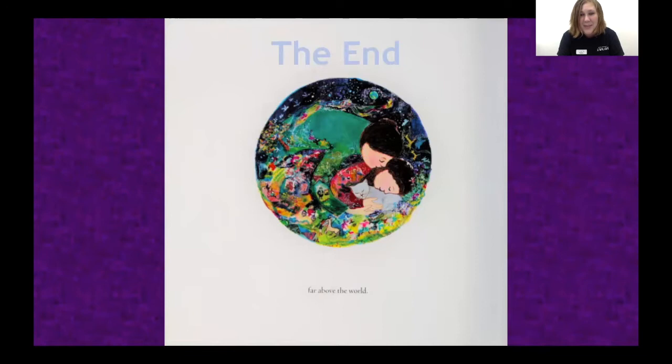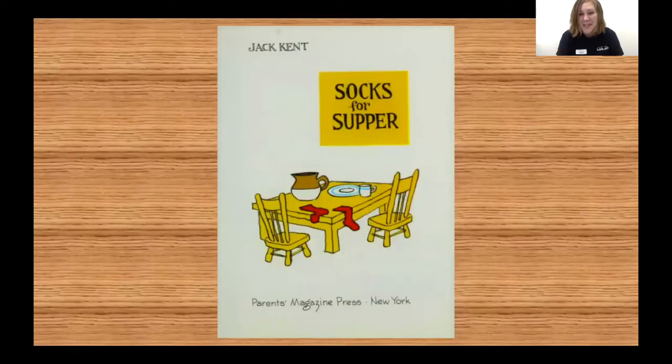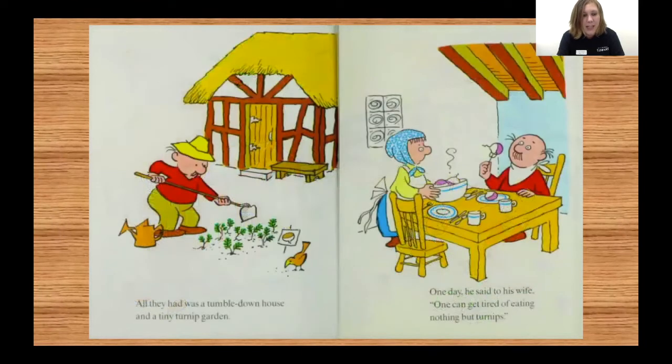Wasn't that a good story? This next one is one of my favorites — I wonder if you've heard of it before. "Socks for Supper" by Jack Kent. In a faraway place, in a long ago time, there lived an old man and his wife. They were very poor. All they had was a tumble-down house and a tiny turnip garden.